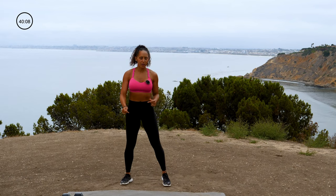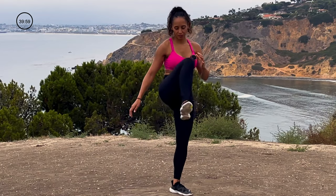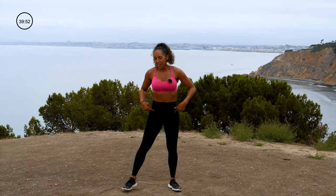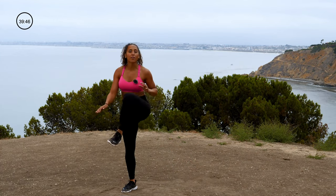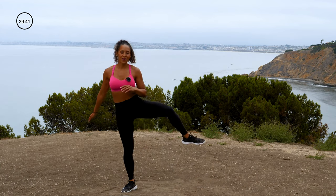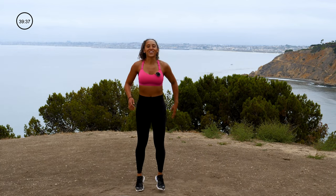Let's loosen up those hips — big hip circle, touch down, stand one side. Give me two more. If you're feeling a little crack and pop, that's okay — I'm hearing it too. Other side. As long as there's no pain. If there's pain, you work around the pain. If there's a little crack and a pop, that's okay. One more. Run it out right here. Shake out those arms.